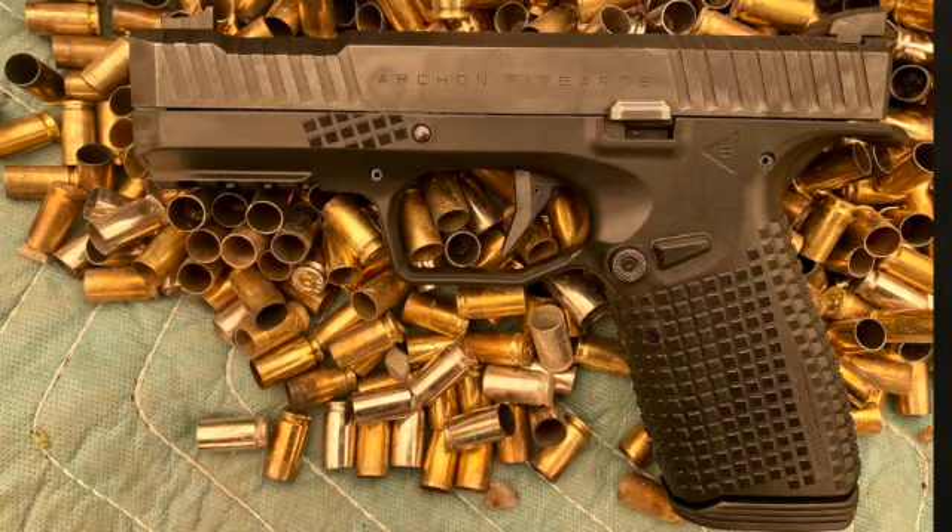Bottom line, I think this is a really impressive pistol. It's not inexpensive — we're talking $750 to $850. But if you're thinking about buying a Glock and you're going to put new sights on it, do some cutting, and maybe swap out the trigger, you're at a very similar price point. I love Glocks and own several, but this is almost an out-of-the-box semi-custom gun with its features, how flat and well it shoots, and how reliable it is. That's the look at the Archon Type B 9mm polymer-ish pistol.